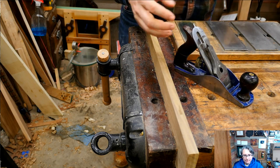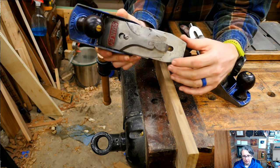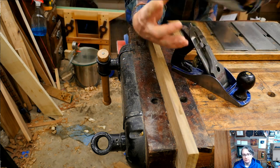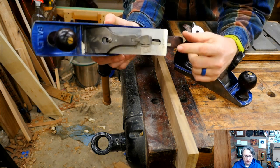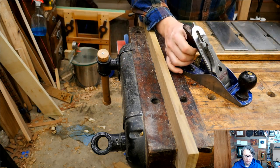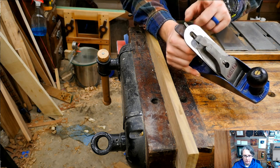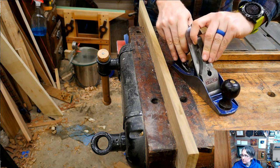Let me talk about irons a little bit. This is an original Stanley iron — most all of my planes have the original Stanley iron. It's a little bit thinner and a lot of people kind of poo-poo them, but honestly I use them quite a bit. I have two planes though that don't have the original iron — one of them has a Hock iron, one of my favorites. And then this one is actually a prototype from DMF Toolworks, which he might be selling soon. We need to sharpen this one, so let's actually get into that.